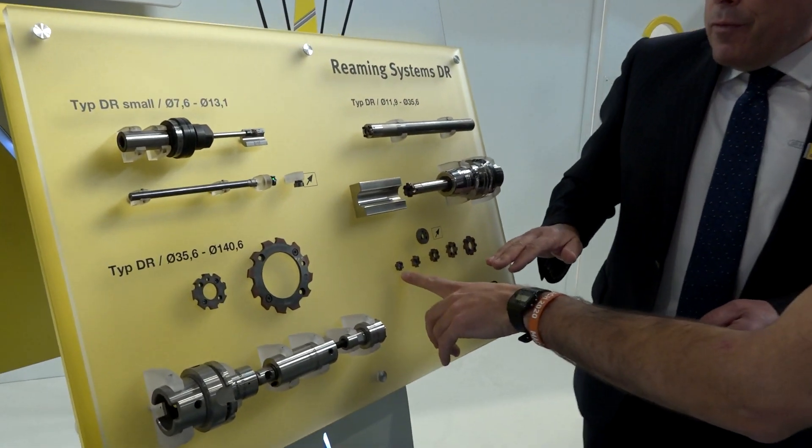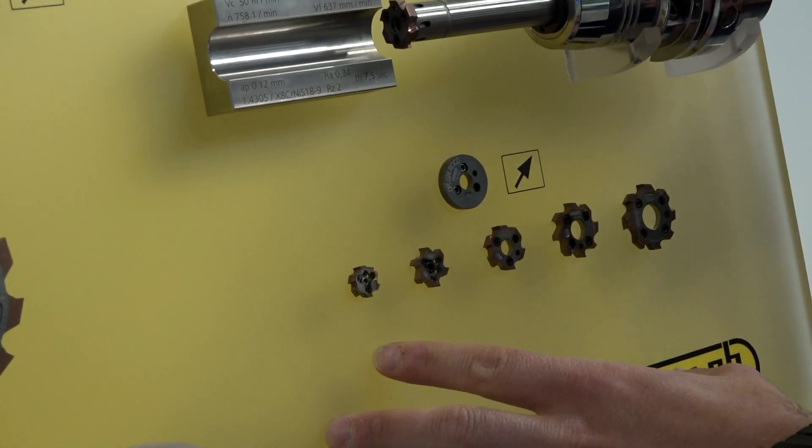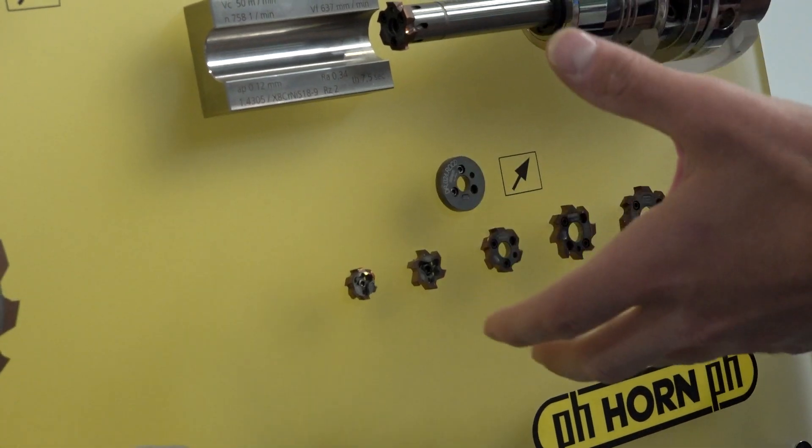So that need in the market — why would someone go for one of these indexables? I've never seen these, never used one of these. I've just used solid reamers. Surely you can get a solid ream from anywhere. Why should you go to Horn for one of these quite specialist reaming tools?